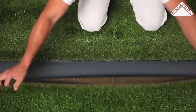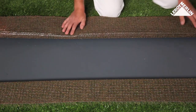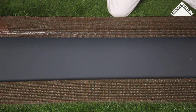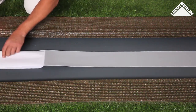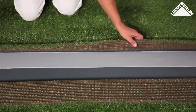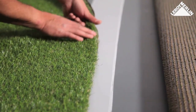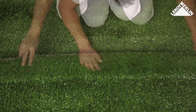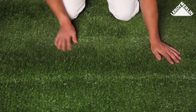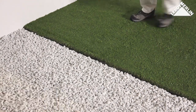Joining the strips: once the patio area is covered, fold back the edges of the two strips to be joined by 15 to 20 centimeters. Lay a strip of special adhesive joint tape, remove the backing film, and gently press the edge of the turf onto one half of the tape along the full length. Press the turf onto the other half, working along the length and fluffing the fibers to prevent them from sticking.